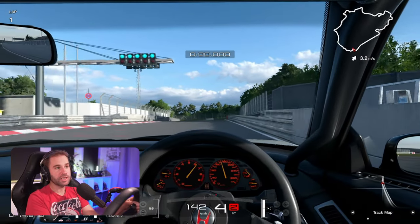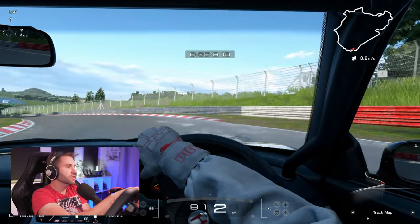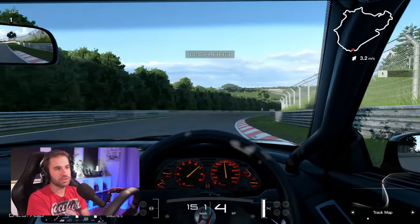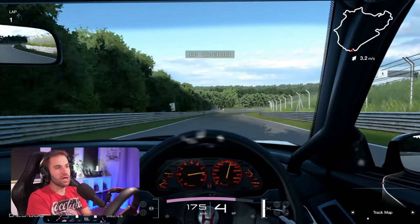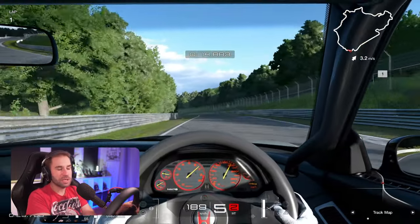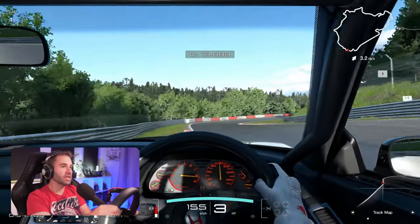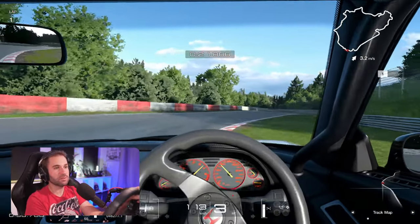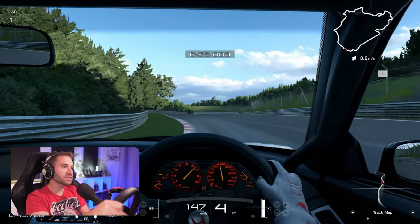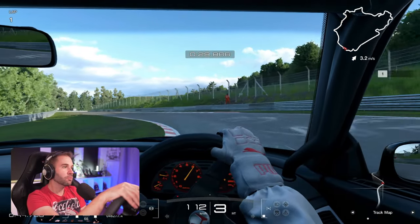More and more PlayStation users are getting sim rigs, and this is where this equipment shines. You can finally start to crank up all of the forces to extract more performance. On a desk, not all desks can handle 5 newton meters or something like that — you can't really crank up to that, otherwise it's just going to break the desk. But in the case of the pedals, it's also a situation where on a rig you can really start to crank up a little more of the brake force.